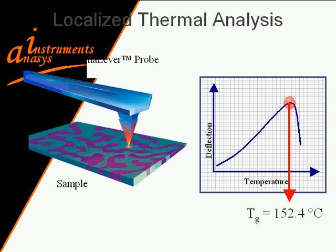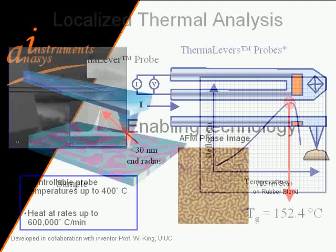We can then identify the temperature at which this occurs — this could be a melting transition — and measure very accurately what the transition temperature is. We can also do a series of measurements at different locations on the sample to map out variations in transition temperatures, such as the glass transition temperature and melting transition temperature.